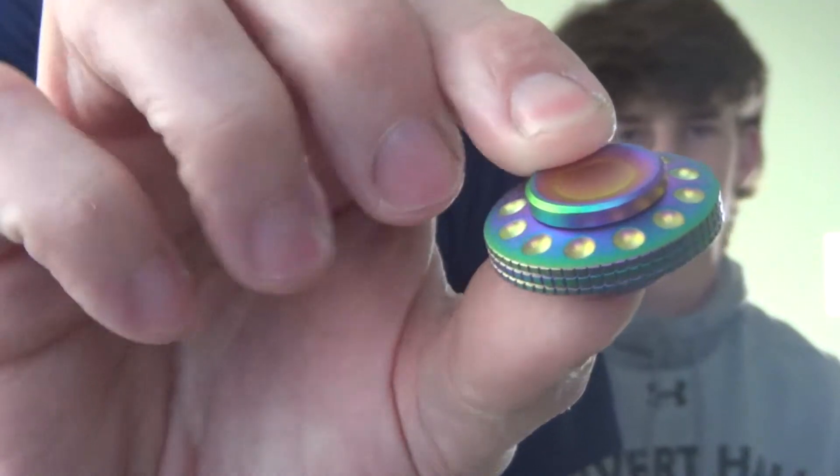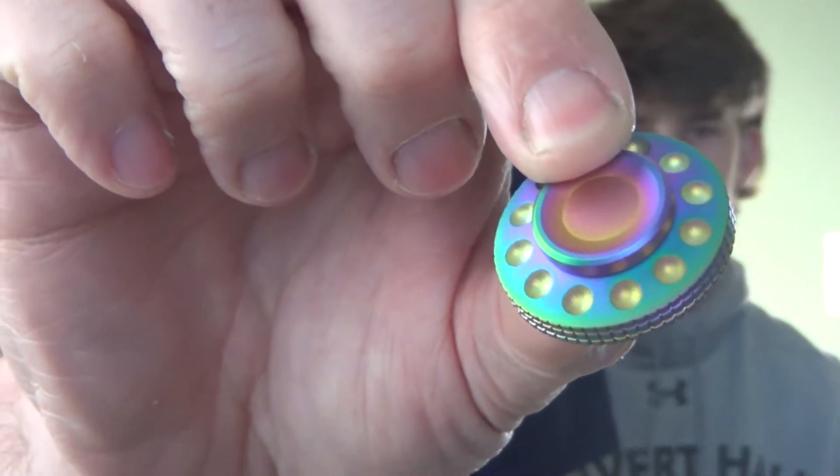Hey there! CPO and CJ here and we're going to talk to you about another fidget spinner from wefidget.com. This one is the UFO. This little guy is fairly unique and they call it the UFO because by golly it looks just like a UFO.